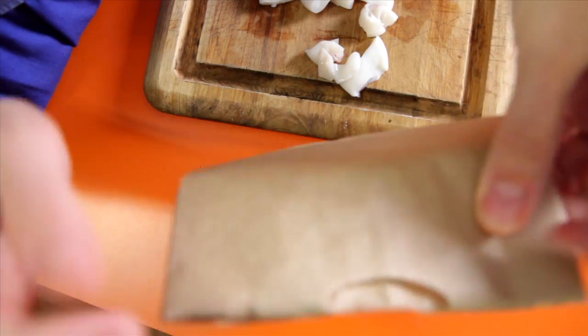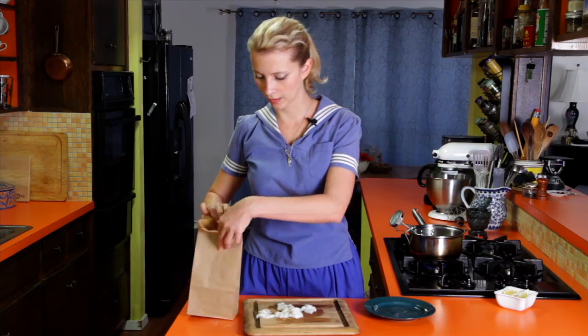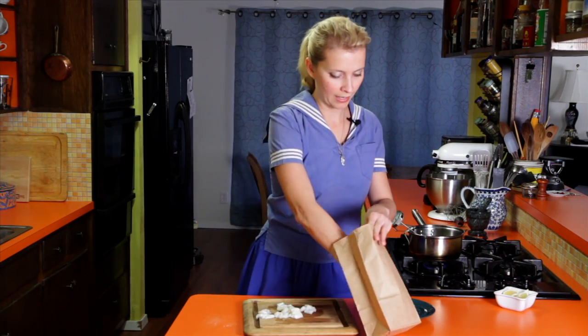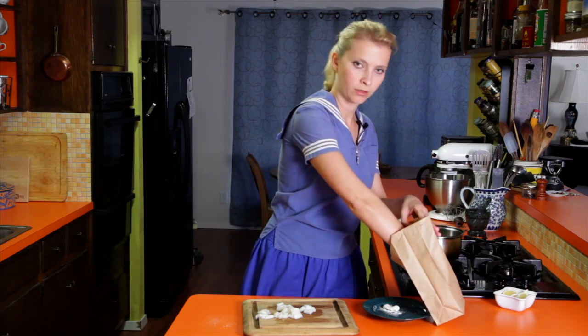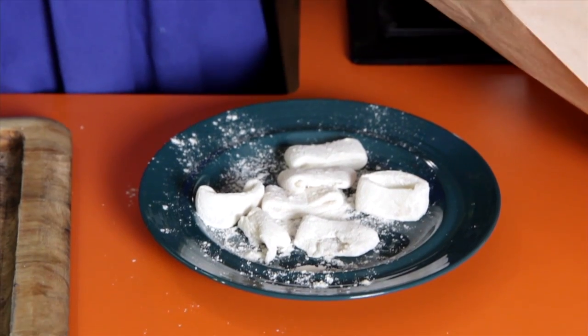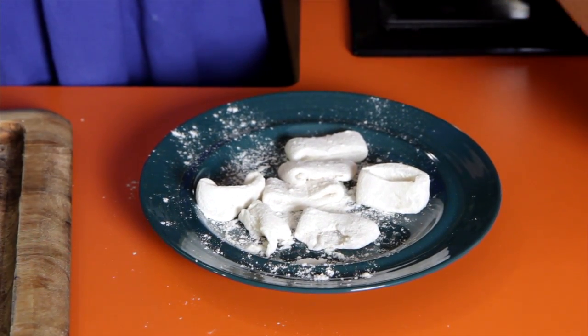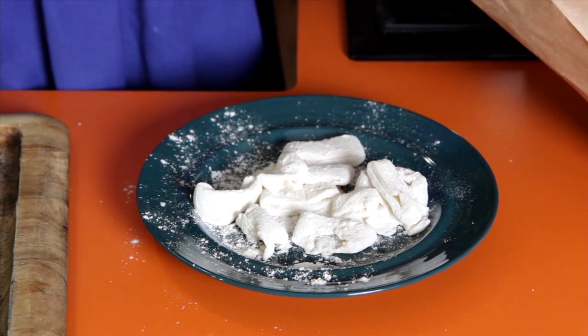Just throw them in your flour mixture a few pieces at a time. Shake them up to get them coated, then set them on a clean plate and use your hands to shake off the excess flour back into the bag.